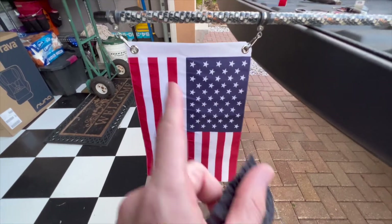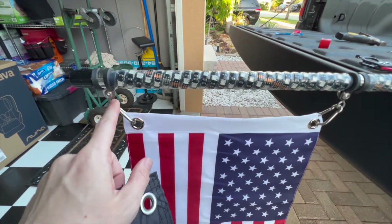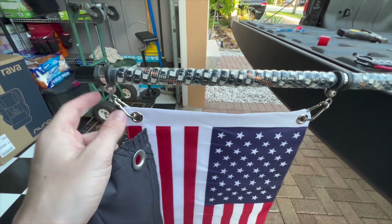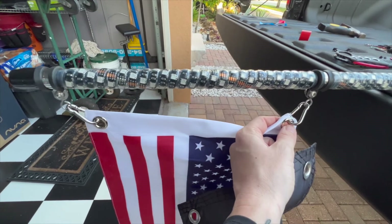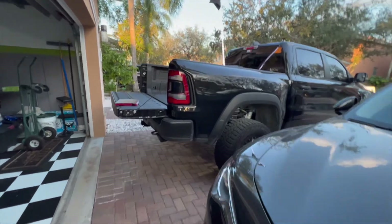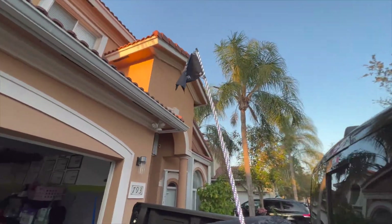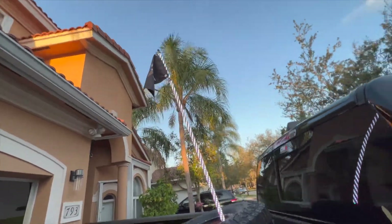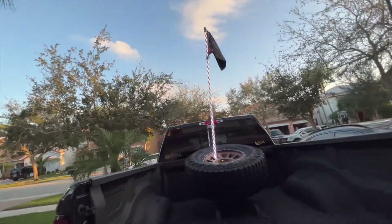Going to get this thrown on the truck. The whip comes with the flag and also comes with these little mounting points already installed on the whip, so all you've got to do is undo it from here, loop the clip through the little grommets, and you're good to go. There it is — got the flag installed. It only took them about 10 days to get this thing made and shipped out to me.